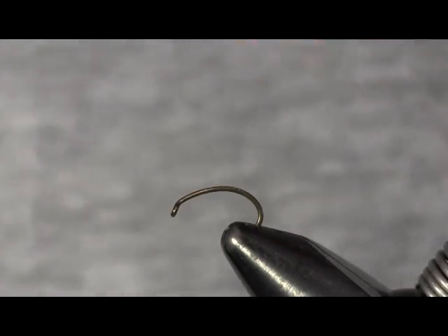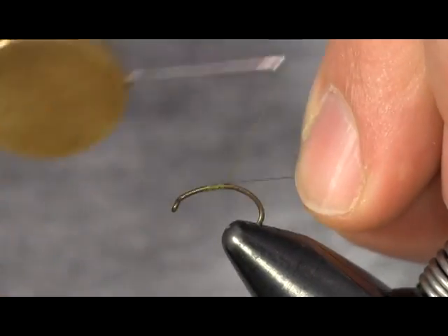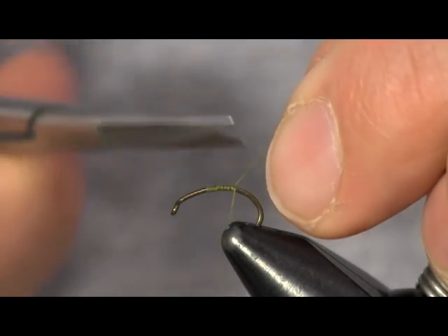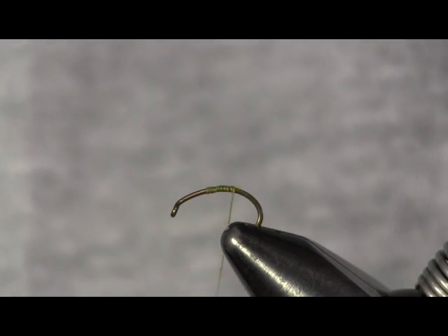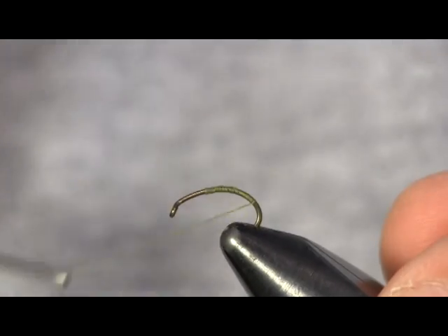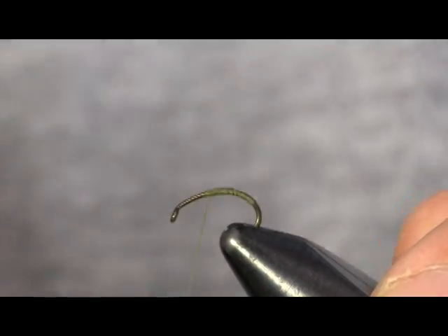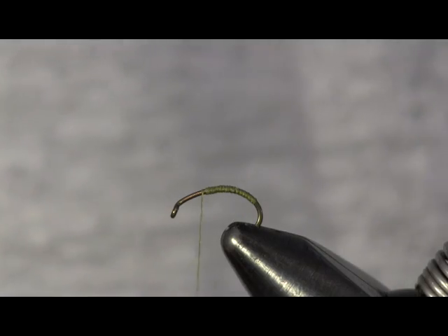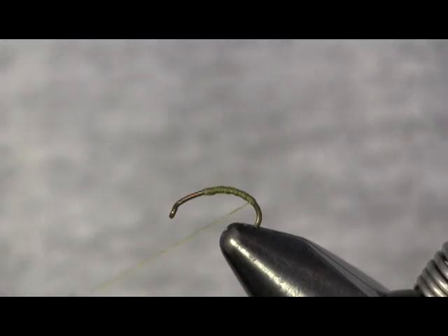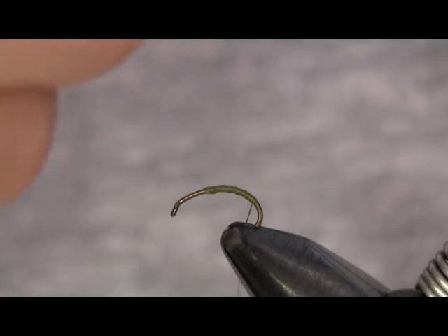The fly I'm about to tie here is an Elk Heracatus. I'm going to start out with some olive thread, tying it on a size 14 Daiichi 1120 Scud Hook. I like the bend of the hook on this caddis fly. Even though I'm using a Scud Hook — which is a wet fly hook — on a dry fly, this Elk Heracatus will really stand to fly up. With a little bit of floatant, you really have no problem using a heavier hook. I like the hook gap to be a little bit wider for a better hook set.